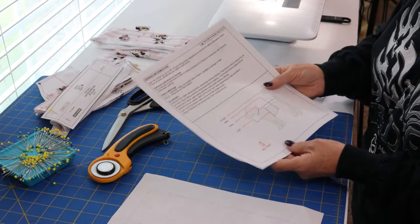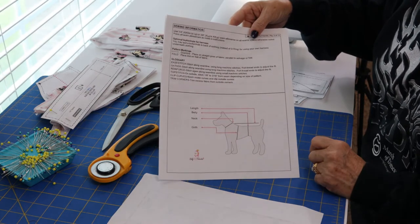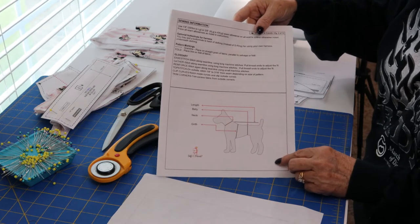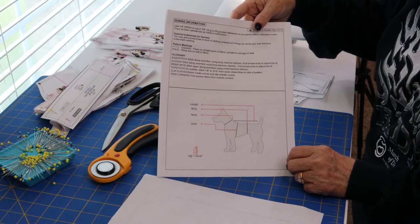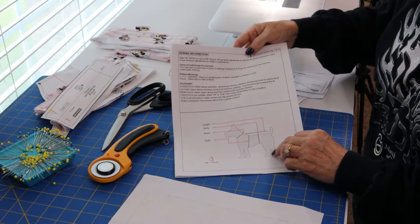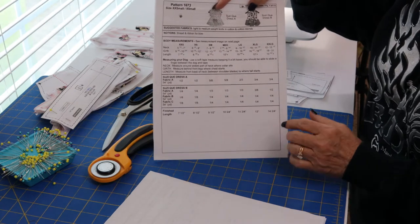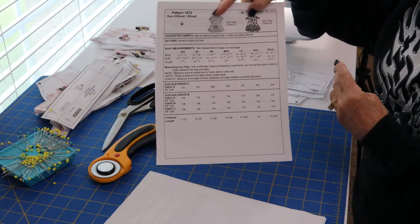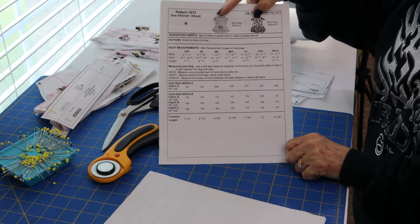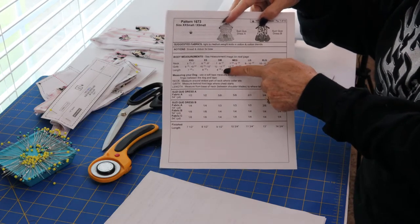Before we get started, we're going to go through sizing and how to pick the correct pattern for your dog. First, you're going to measure the neck, the girth, the body, and the length. The neck, girth, and length are the three key areas. I usually put a finger in when measuring the neck because I don't want it too tight. Then you go to the size chart, usually on the second page of the pattern. For my Lily, she has an eight-inch neck, a twelve-inch girth, and about a fourteen-inch length, so she fits right in the small sizes.